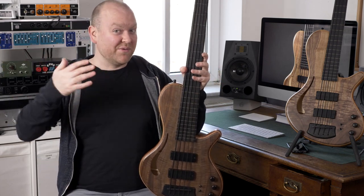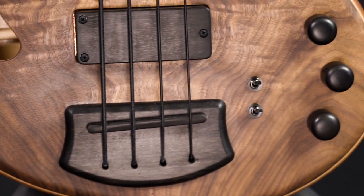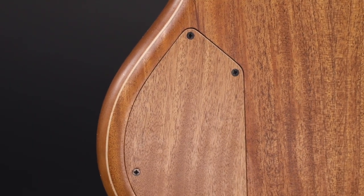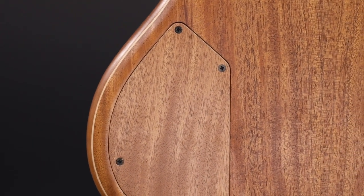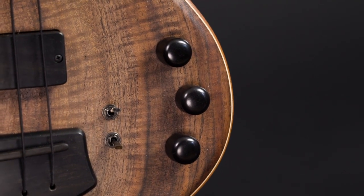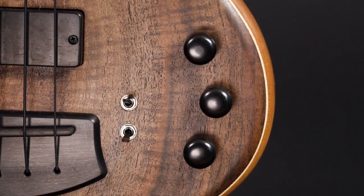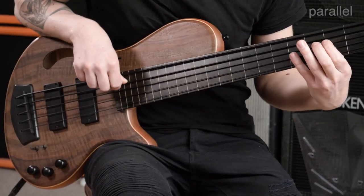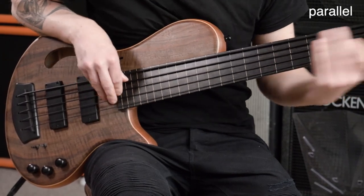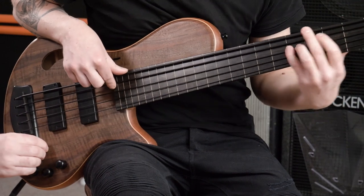Both of these basses are passive, which is just a coincidence. I like it that way, but of course a preamp would also be awesome to get more sound options. Even in a passive configuration these basses are very versatile — each pickup has an individual switch to choose either serial, parallel, or single coil wiring. Let's check that out.